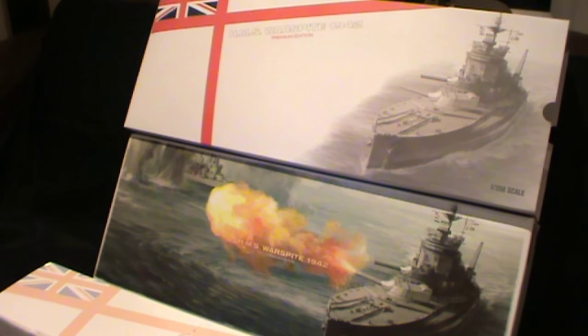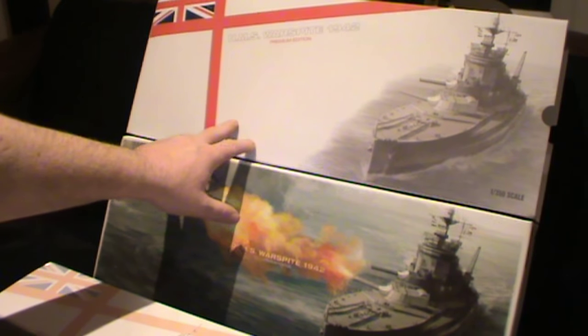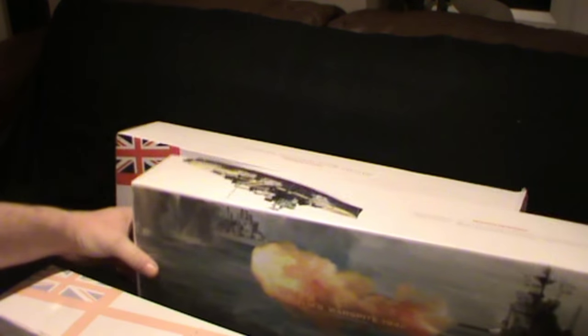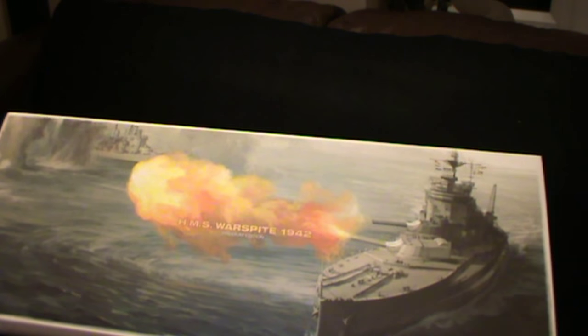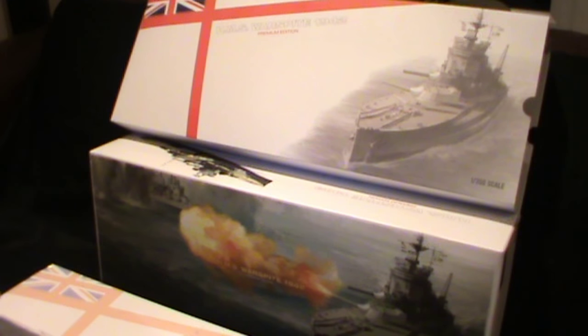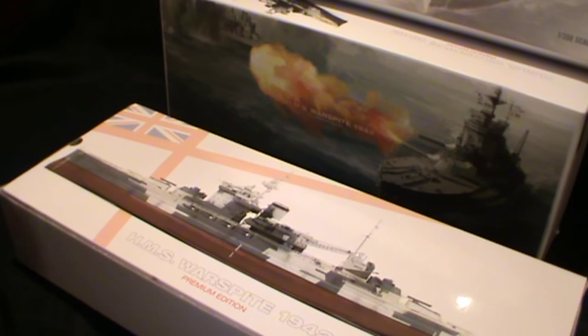We've got the boxes unpacked — it's a bit like a Russian doll really. There's this big outer box that you've seen, which acts as a sleeve, and then on the inside you've got the actual proper lid of the box. It has a really good painting of the ship on the high seas firing its big guns, with various little pictures of the ship around the outside, and a little hologram on the side — which is kind of cool.